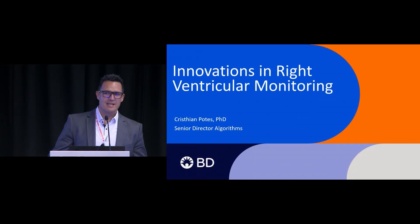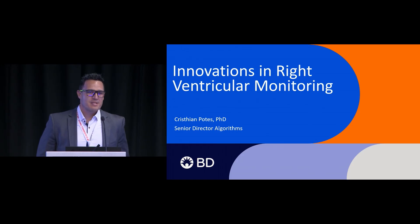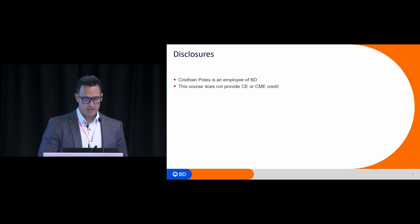Hi, everyone. It's a pleasure to be here, especially next to Dr. Dinald, presenting our latest developments on RV monitoring. These are my disclosures.